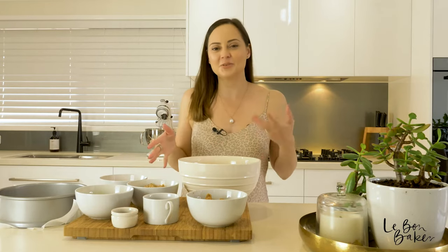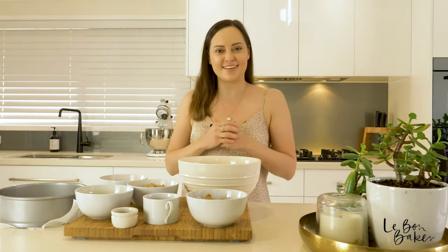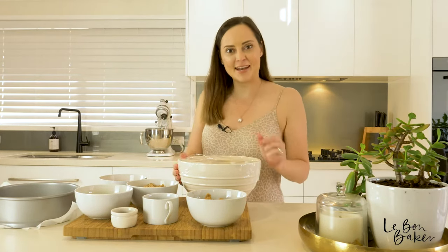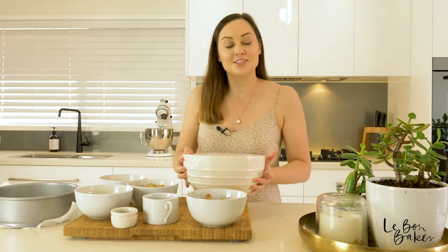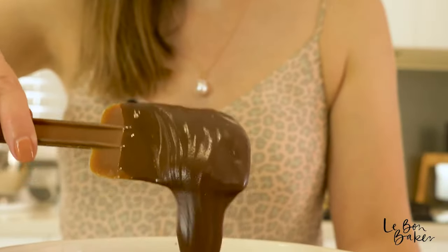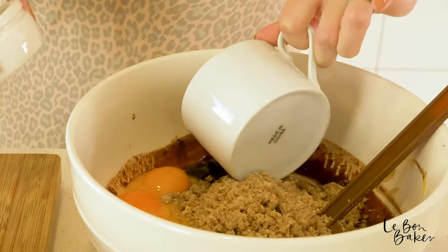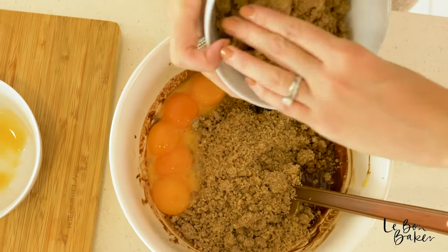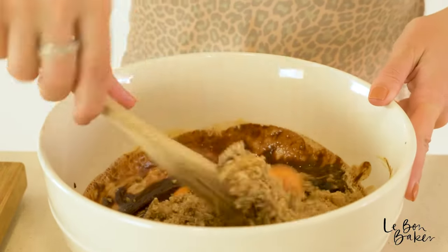Go ahead and preheat your oven to 160 degrees Celsius or 320 degrees Fahrenheit. Melt down our dark chocolate and butter pieces in the microwave — just do it in one minute increments. This is looking really nice and smooth. Add in the pecan meal, egg yolks, coffee, vanilla bean, half of the sugar — you can just estimate — and give this a really good mix.